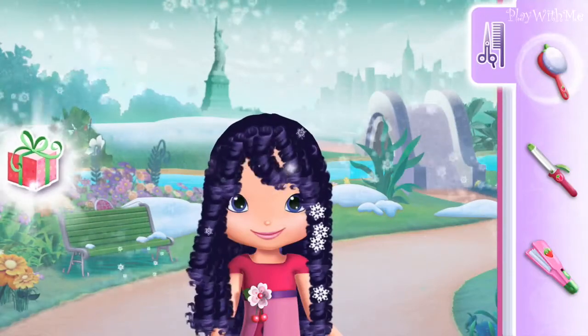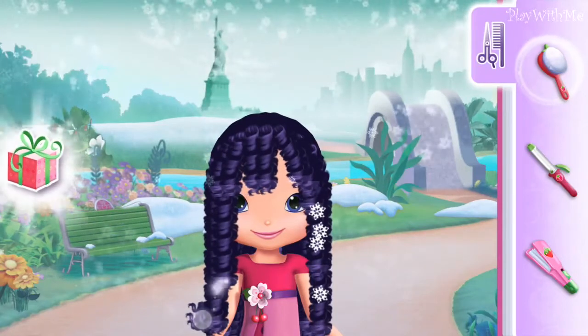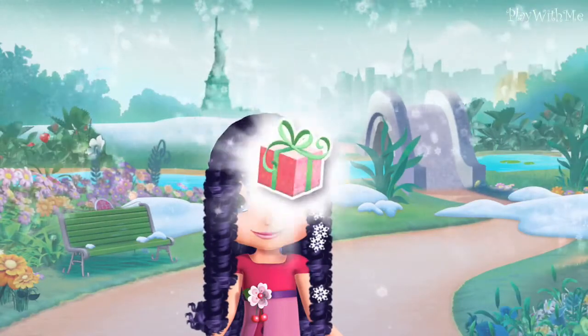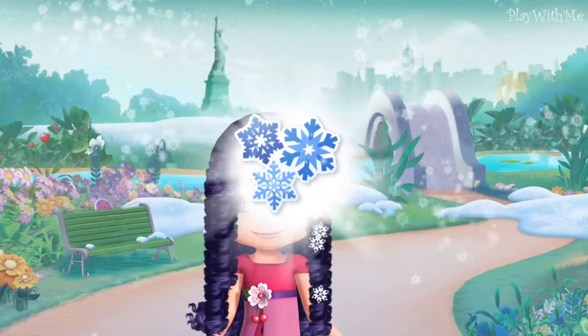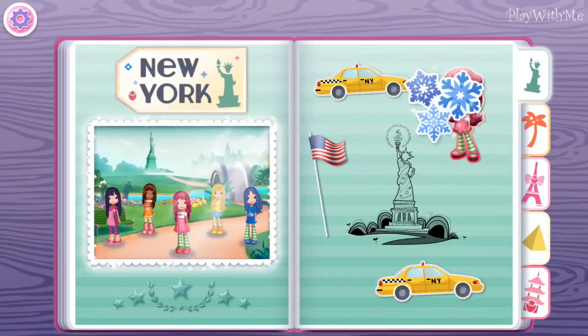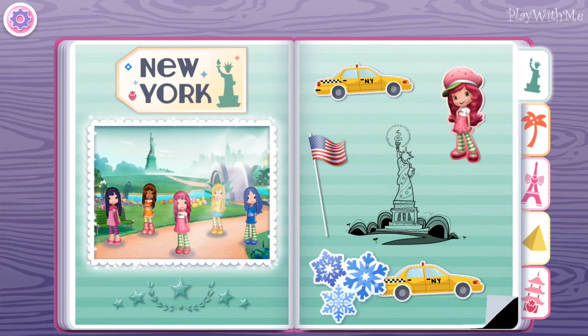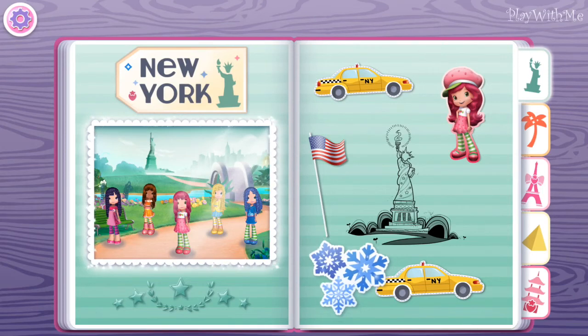That looks so much better! You're doing great! When you're finished, tap on the gift to see the reward you've earned. Flip the pages of our scrapbook to explore every destination.